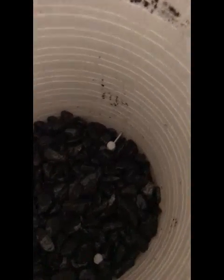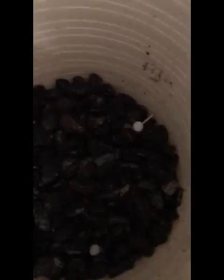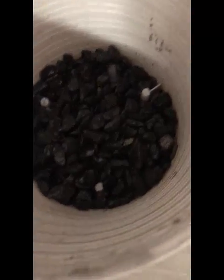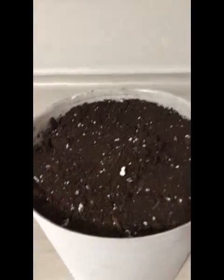You'll also need soil and water. I went ahead and filled my planter up with rocks that have been rinsed, to about this far in the pot. I just eyeballed it using this as a guide for where to stop the rocks. It's adequate drainage — about an inch to an inch and a half of the bottom.